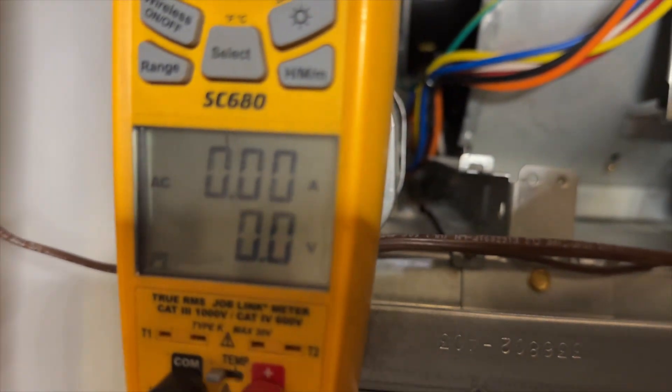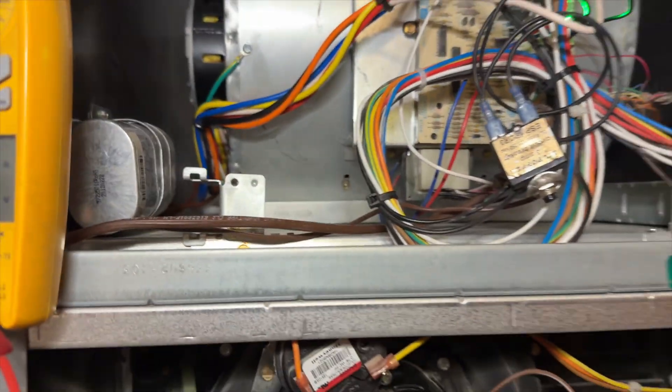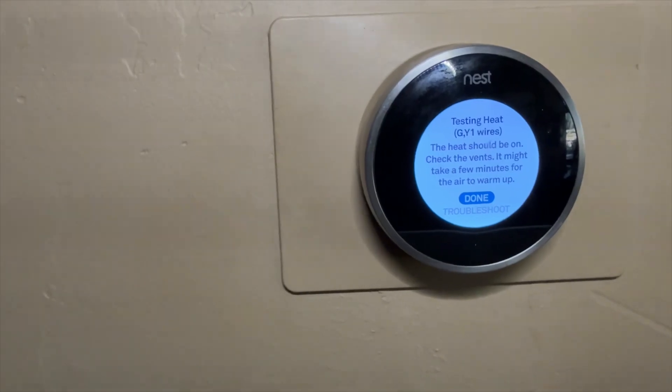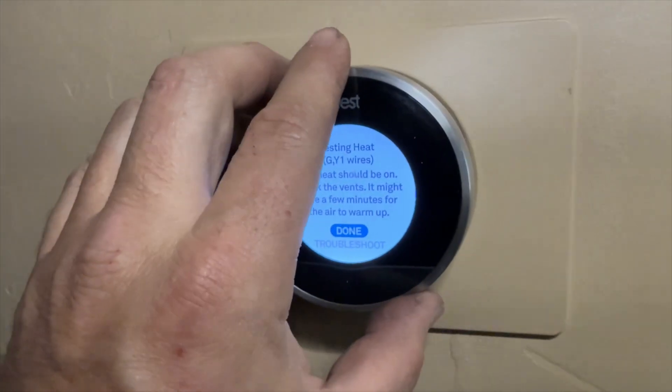We should be getting a call for Y1 and G. I got nothing on Y1 and nothing on G, so the thermostat is not calling. Let's go double-check the thermostat. According to this it is calling, but it's actually not.